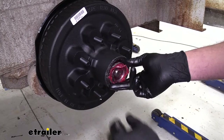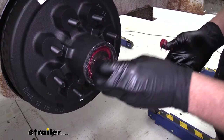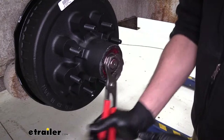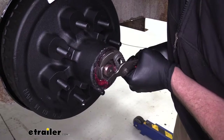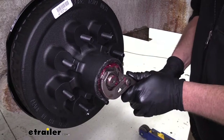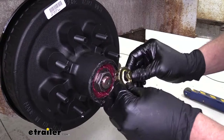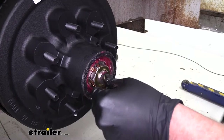Now we'll take our packed outer bearing and get that slid up on there. We've got our washer — remember we saved that from our removal process — and a new nut that comes with our axle kit. We're going to use our channel locks and tighten this all the way up, trying to compress everything and get everything seated properly. We want to tighten that down to about 50 foot pounds. Once we get it there, without rotating our hub, we're going to loosen it back up and then just run it in finger tight. At that point we've got our keeper, which slides over just like that, and that'll keep that nut from backing off.